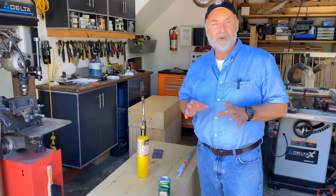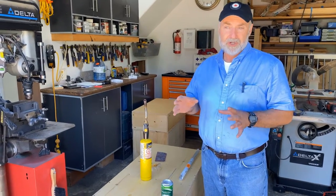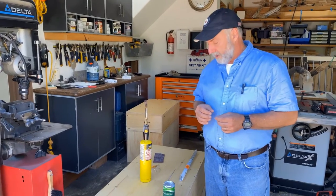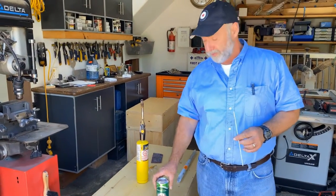In this video I want to show you a particular technique for soldering aluminum. Aluminum is traditionally a hard thing to join, not that easy to weld, but there is a low temperature process that does quite a good job and it even works on very thin aluminum too.